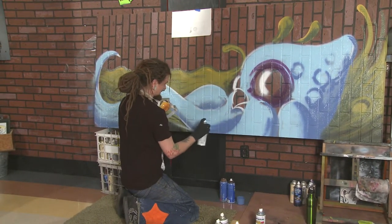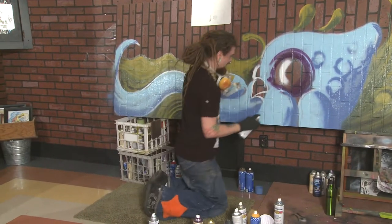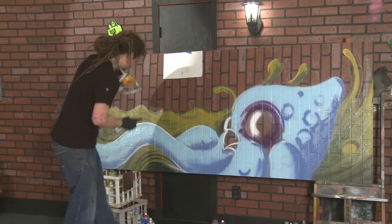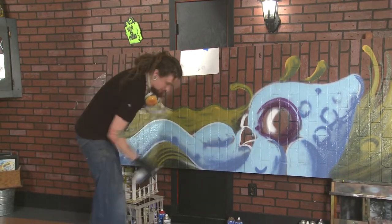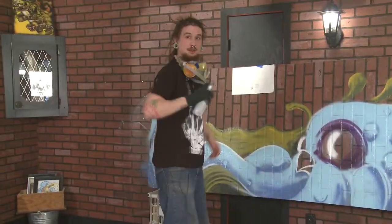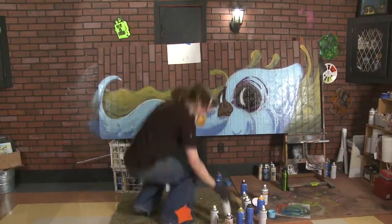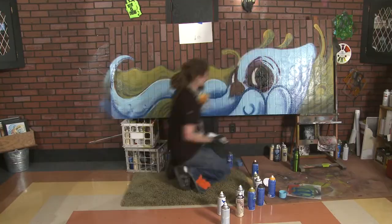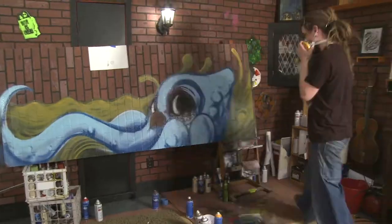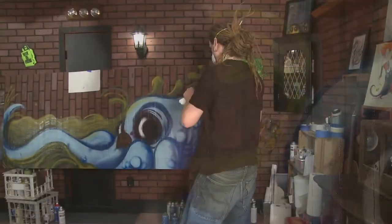Some people think that because it's not done with oils or with a brush, like some of the masters have done, that it's not artwork. But it's all your own interpretation. Some murals — I think the longest one I ever worked on took probably about 16 or 17 hours for a really, really big piece. A lot of it was done by hand with hand brushing and some airbrushing. Sometimes spray painting is definitely a way to go for large coverage in a quick time, which is kind of one of the cool things about it.